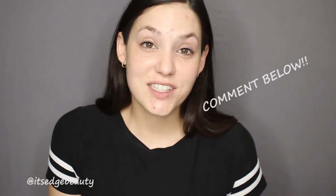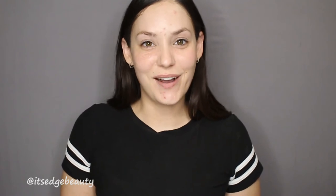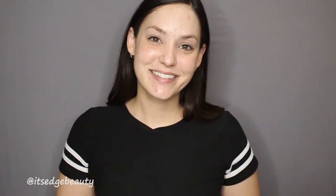I hope you guys had fun getting unready with me! If you did, please subscribe to my channel and give this video a thumbs up. Let me know below what you use to cleanse your face — would you ever try the Face Halo and give up your cleanser? You can always use the Face Halo to take off your makeup and then use a cleanser afterwards, but I find I don't really need it. Hope you have a great day or night wherever you are — bye!